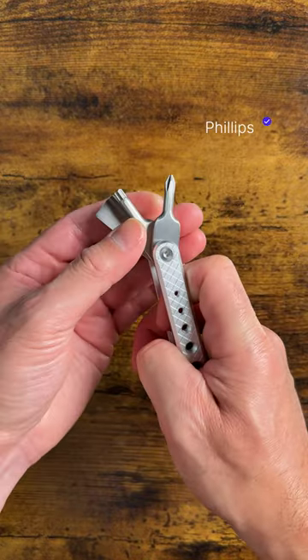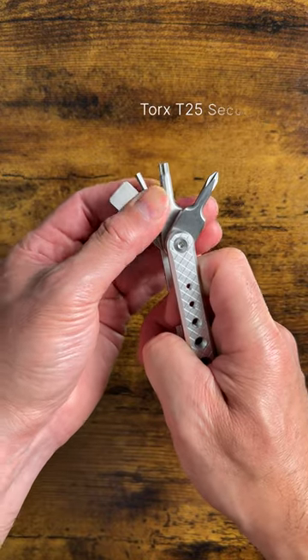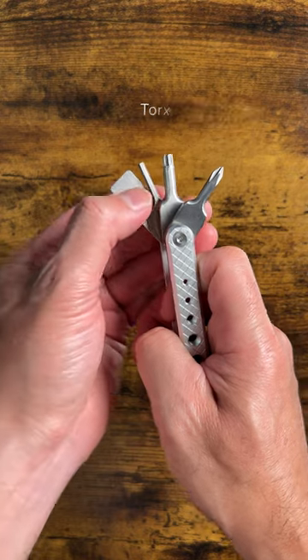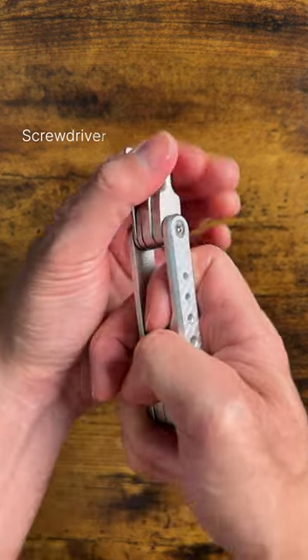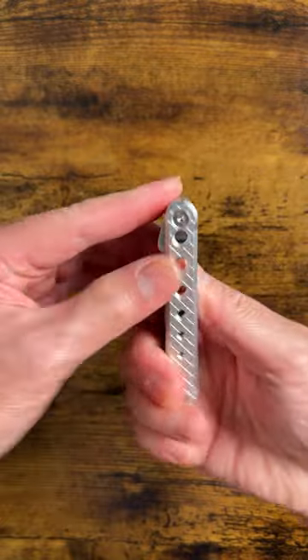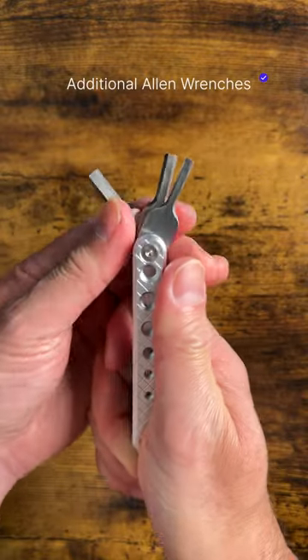Inside we have a Phillips screwdriver, a Torx T25 security driver, a small allen wrench and a screwdriver. And on the other side we have three other sized allen wrenches.